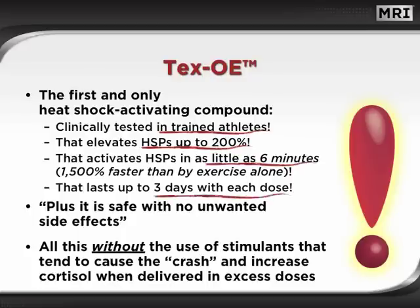It lasts up to 3 days with each dose. Plus, it is safe with no unwanted side effects — all this without the use of stimulants that tend to cause the crash and increase cortisol when delivered in excess doses.